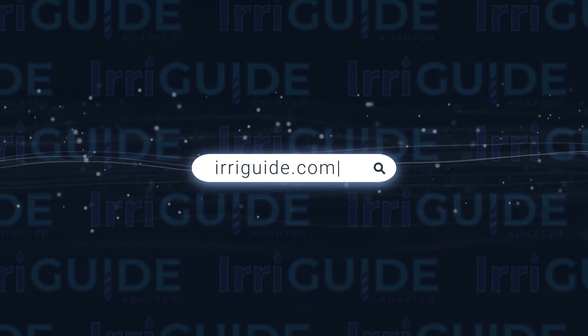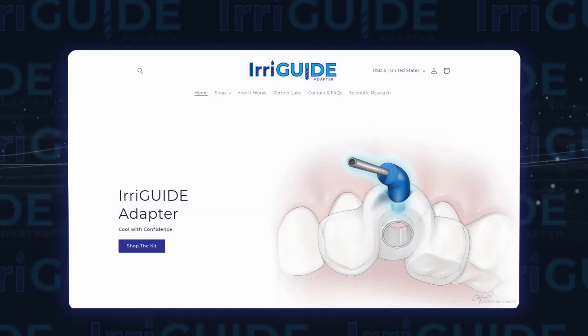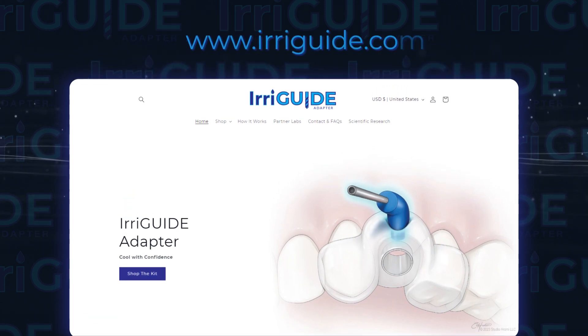Dr. Jackson, if a doctor wants to learn more about Irriguide, how can they gain more information about this unique product? Irriguide has a website, www.irriguide.com, where detailed information and videos can be found to answer most questions.